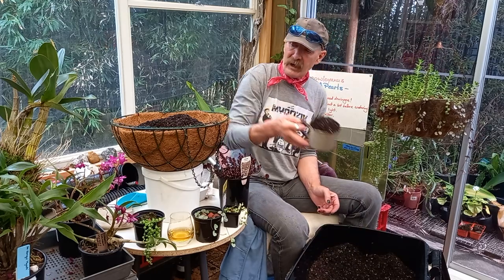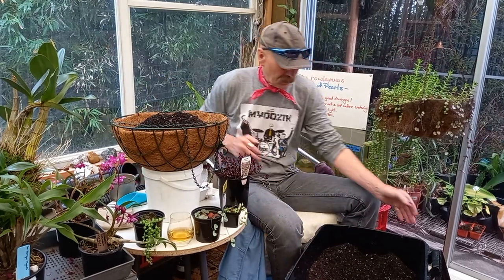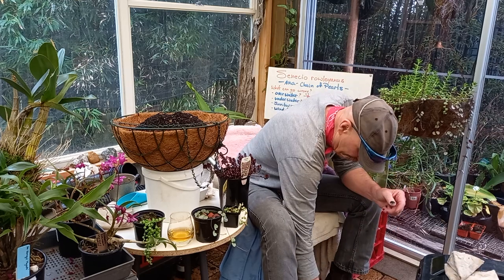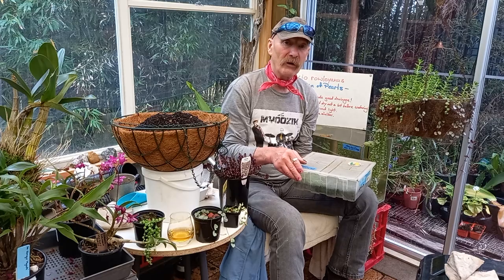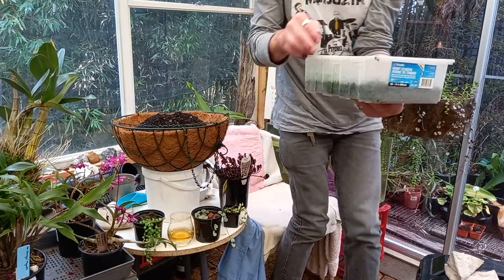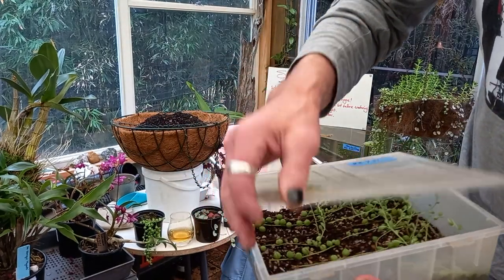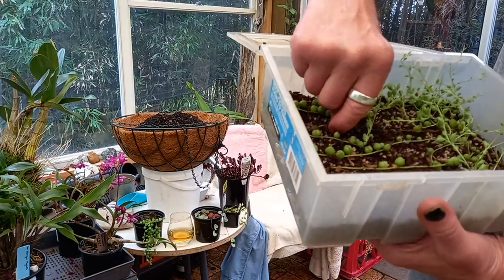Nearly there. Now, under here — hiding — were bits that I ended up cutting off that one. And have a look here — these have been in this tray since July, and they have mostly taken.